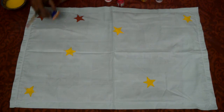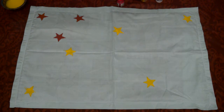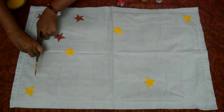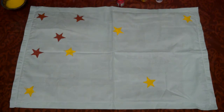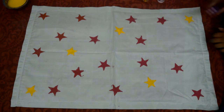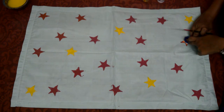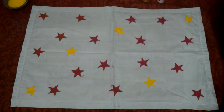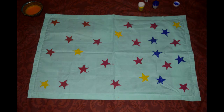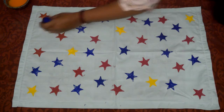Instead of multi color, you can go for single color as well. After completing pink color, I switched to blue color. And yay! My cushion cover is ready.